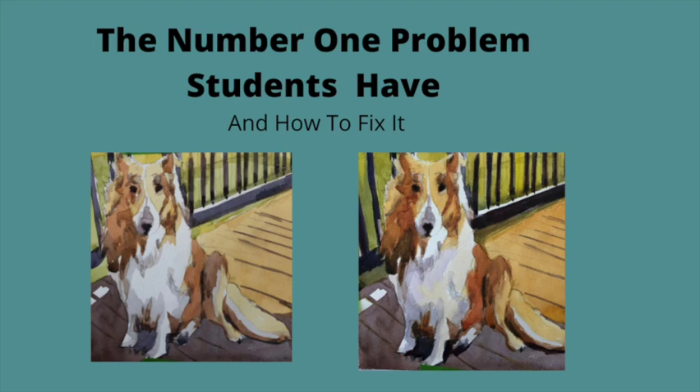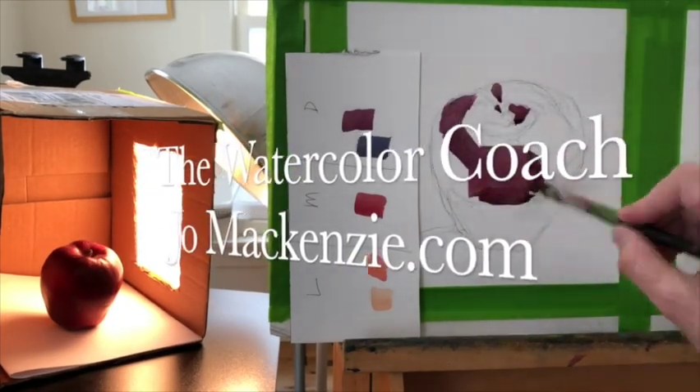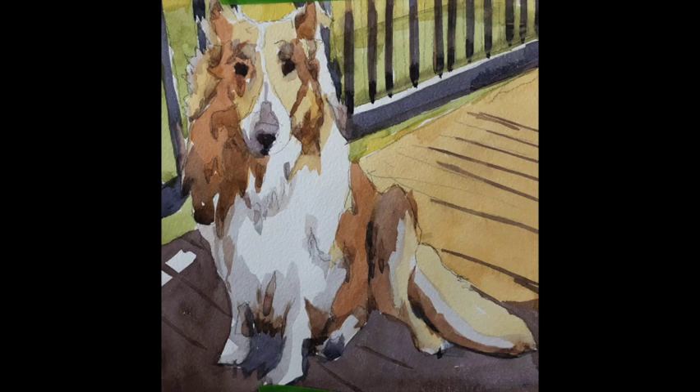I'm going to show you the number one problem students have when they come to me as the watercolor coach and how to fix it. Buckle up a little bit because I'm going to talk through this in real time, which I don't usually do. Usually I speed my videos up a lot, but I want to really show the mixing that happens and how that is a valuable tool.